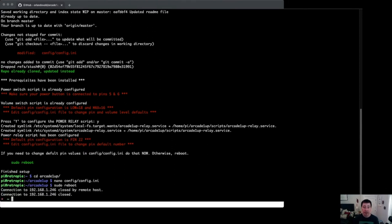You will get kicked out of your SSH session because the Raspberry Pi is rebooting, and that's it — it should work. If it doesn't work, let me know in the comments and I'll try to help you out. Good luck.